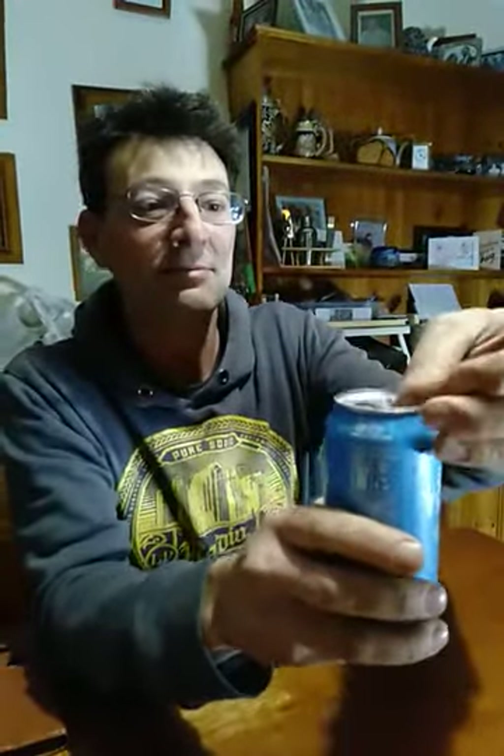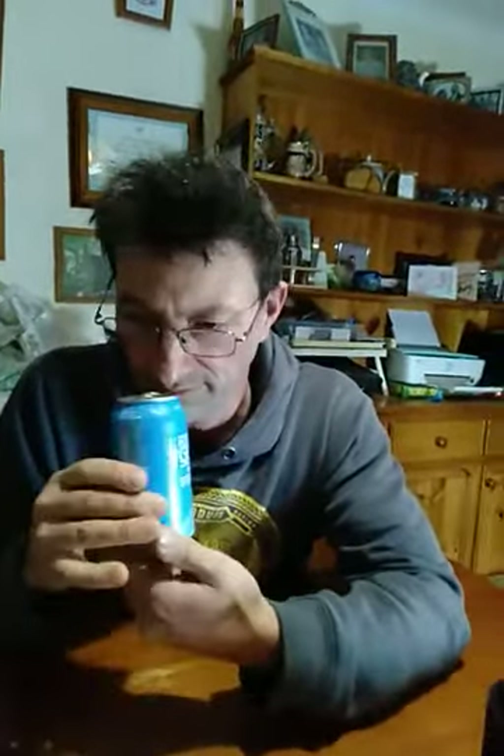Oh yeah, there we are. Let's see what it cracks like. Nice crack. In for the smell test. There's no information on this can, no cheat sheet if you like, so it just says organic. I can smell the vegan-ness in it now. Slightly malty with some harissa flavour smells hitting my nose. There's something Middle Eastern about it.